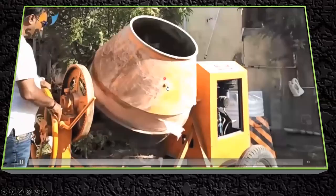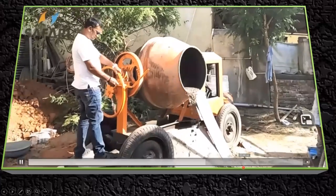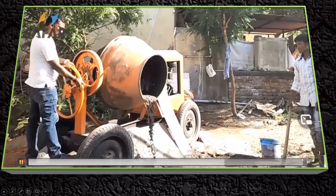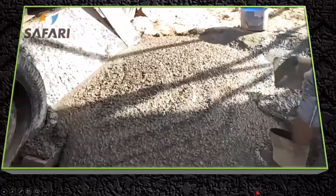Since it is a tilting mixer, it can be tilted to pour the concrete. You can also see the vanes clearly. However, in this demonstration, no platform has been placed — the concrete is being poured directly on the floor, which is not good practice for preparing concrete.